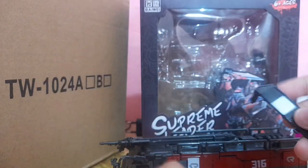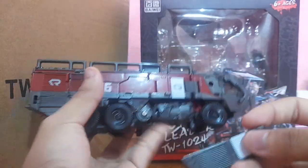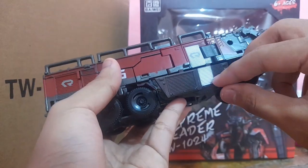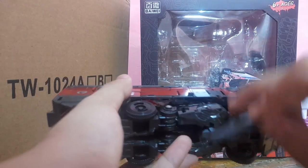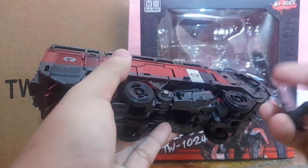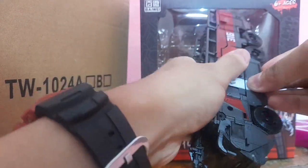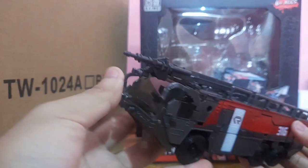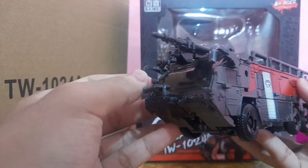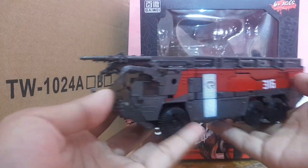Now we're almost done. Take the sword piece mentioned earlier and plug it in — the ones on this side plug into that side over there, and the one on the other side plugs in over here. There's a tab on each of the swords that you can plug into the slot down there. Make sure this piece goes to the front side, slide that in, and snap it together. Do the same thing on the other side.